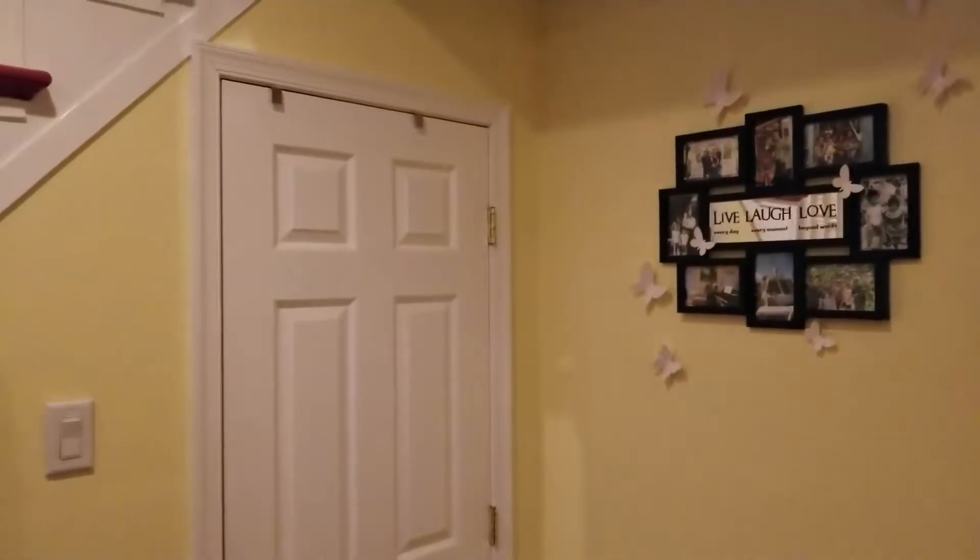Let me walk by the motion detector to trigger it. It is somewhere up there so let me walk past it. Boom! The lights came on by itself.